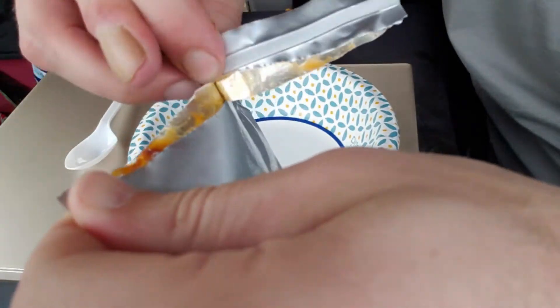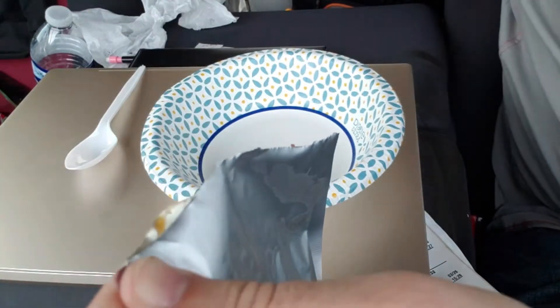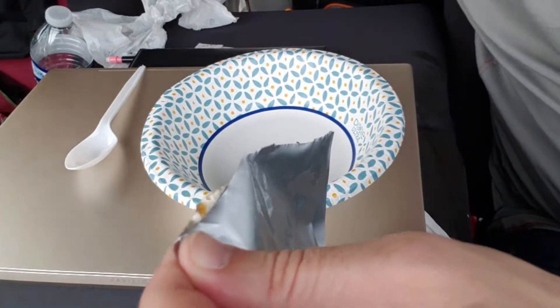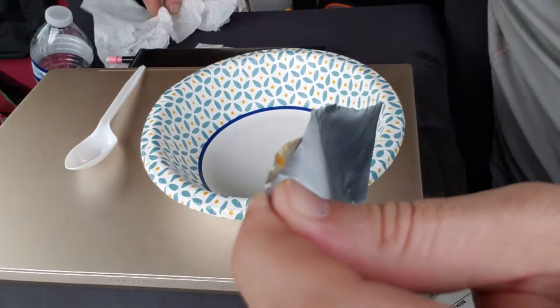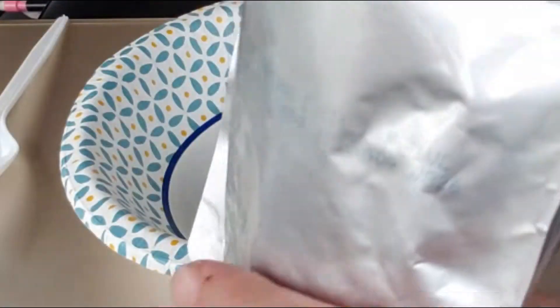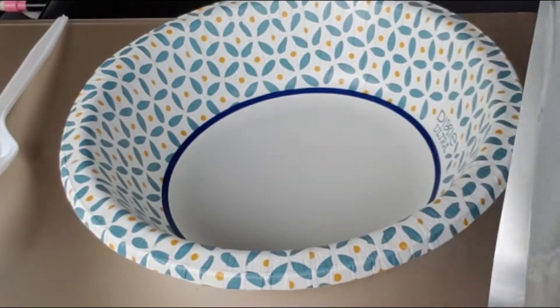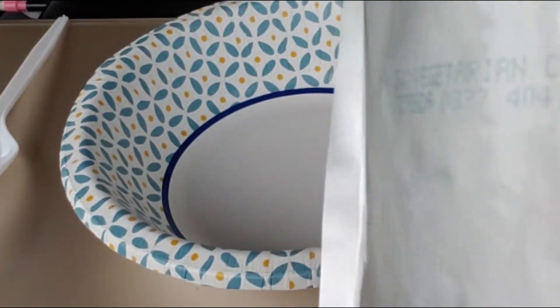This should be good even though it's vegetarian — I prefer meat. These things never want to rip correctly. It smells like beans, it smells like beans.